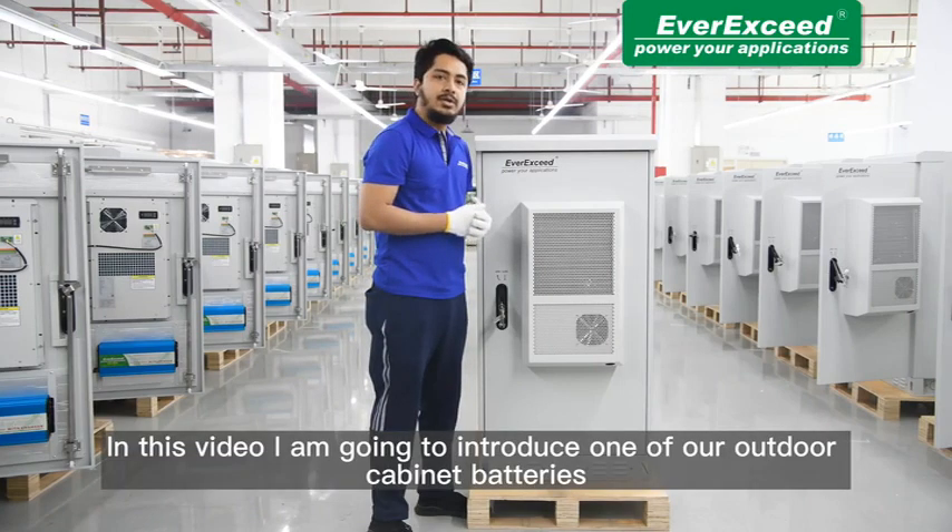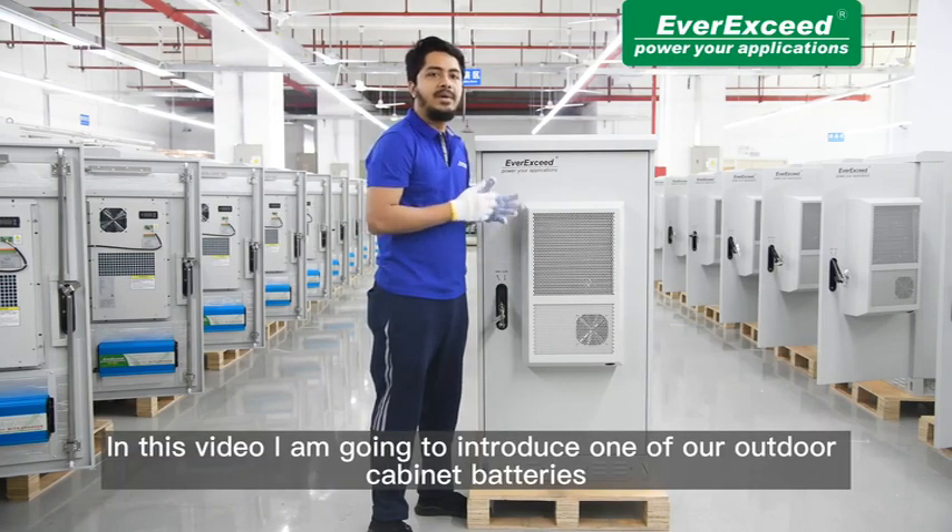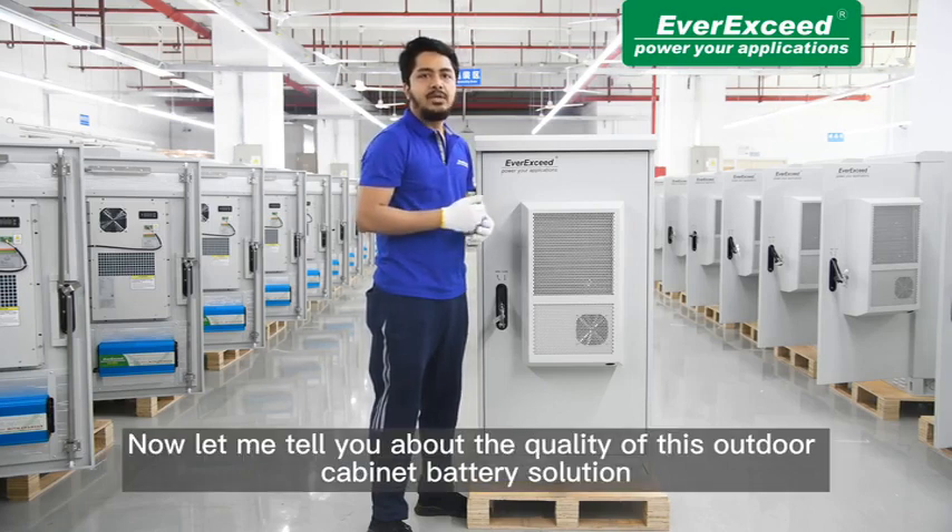In this video I am going to introduce to you one of our outdoor battery cabinet solutions. Now let me tell you about the quality of this outdoor cabinet battery solution.